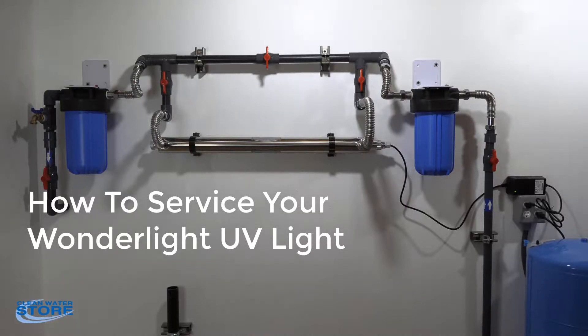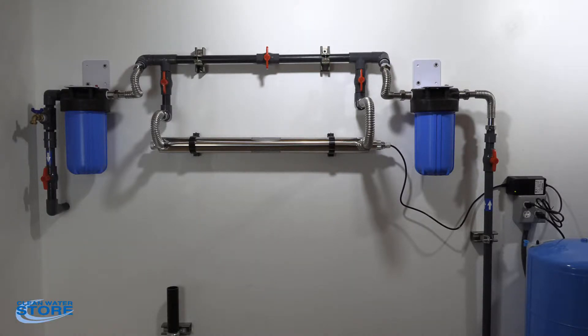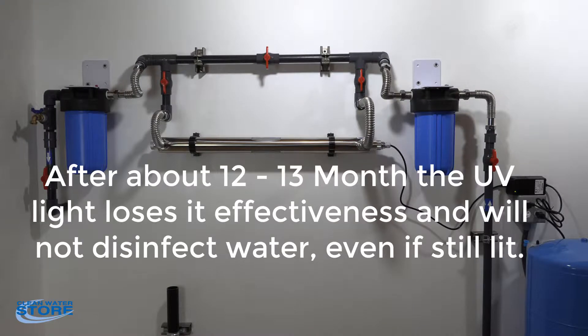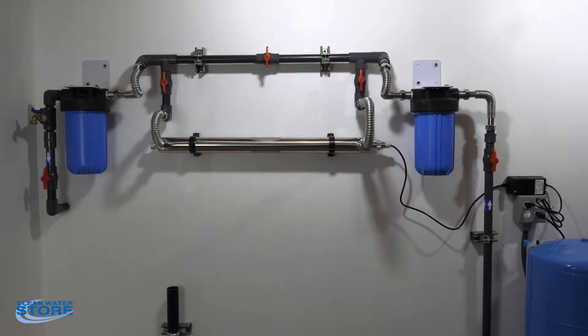Hey folks, got another Clean Water Systems instructional video for you today. Today we're going to show you how to change your UV bulb in your ultraviolet assembly. You want to do this every year even though your light is still on and everything's working — these bulbs polarize after a while and lose their efficiency, so even though the light is on, you're not killing the bacteria you think you are.